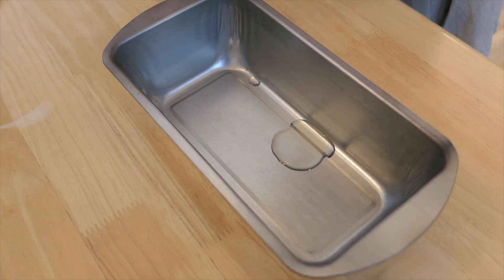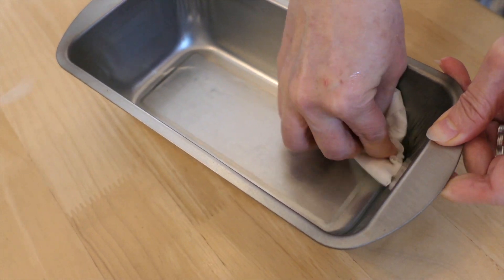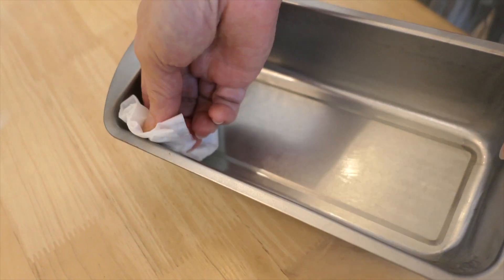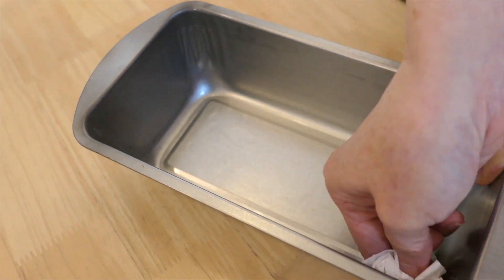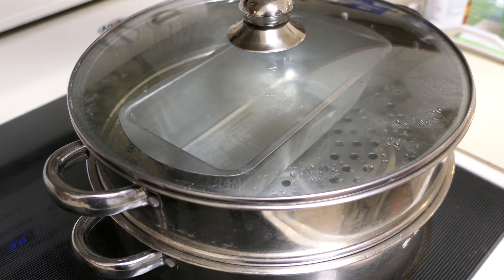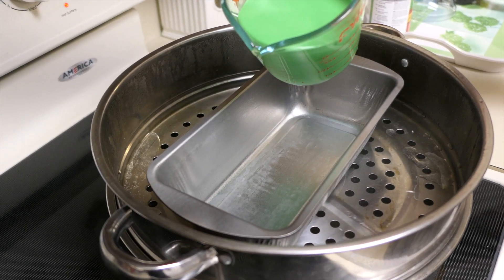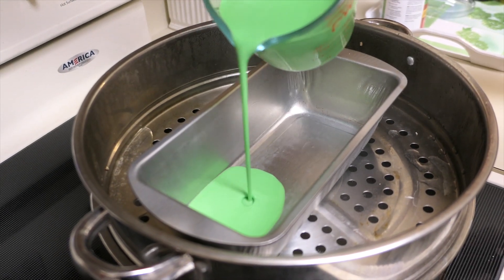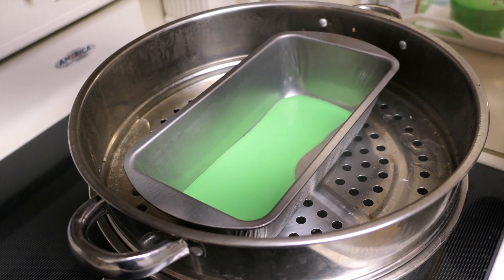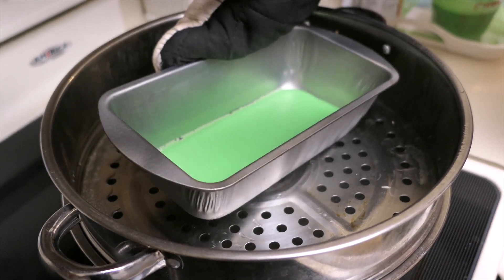We are almost ready to steam the cake. First we add some oil to the steaming pan and use a tissue paper to wipe it so it's just a very thin layer. We pre-steam the steaming tray for about a minute just to heat it up, then we are ready to put the green layer at the bottom — just a thin layer enough to cover the eight-and-a-half by four inch tray.